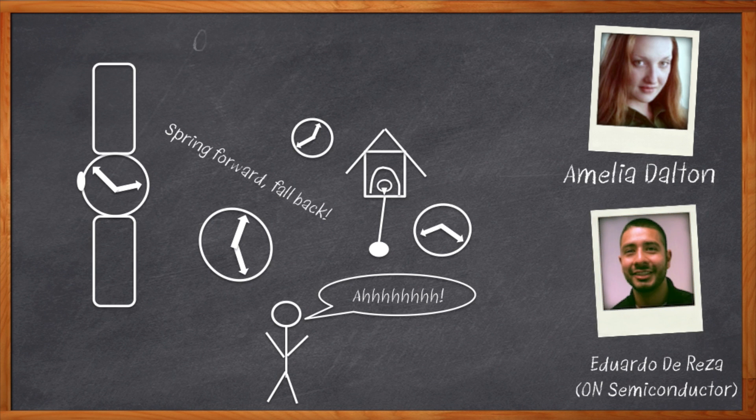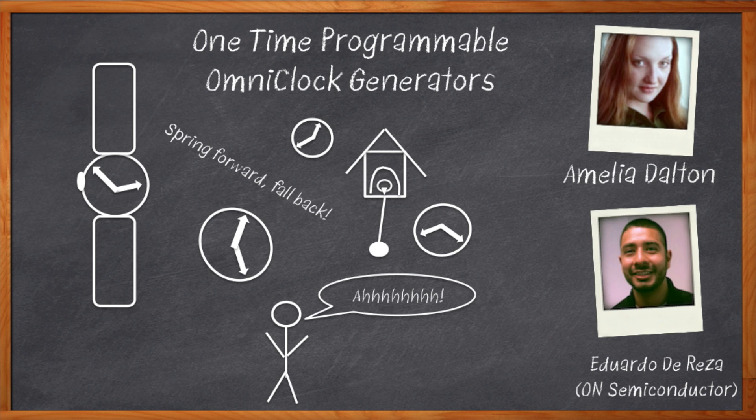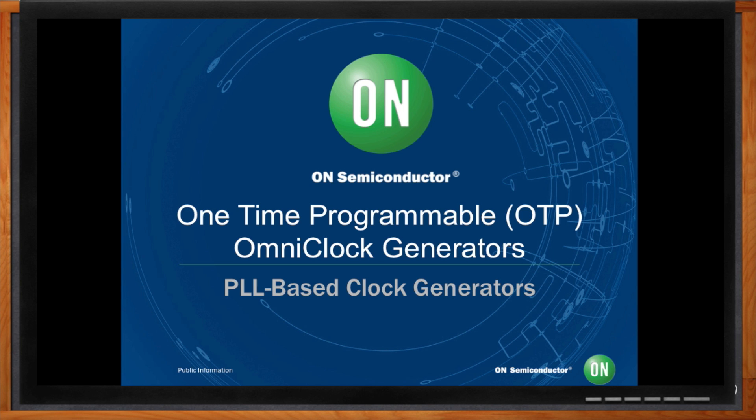Before we get started, don't forget to click that link. There you can find out more information about On Semiconductor's one-time programmable omni-clock generators.